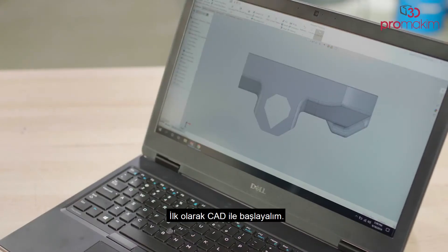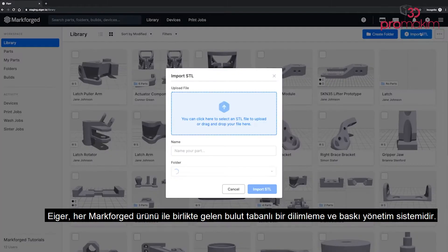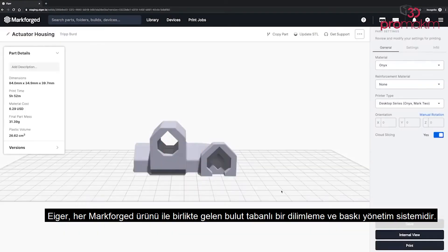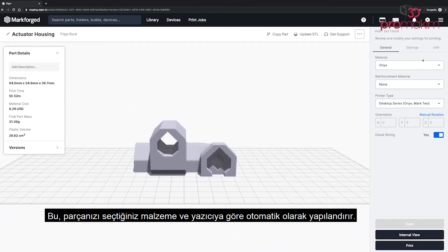First, let's start with CAD. You design your part, then export to STL, and upload into Eiger. Eiger is a cloud-based slicing and print management system that comes with every Markforge product. This automatically configures your part based on the material and printer you've selected.